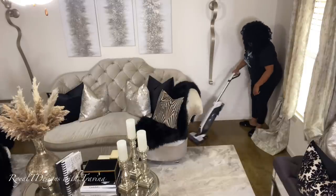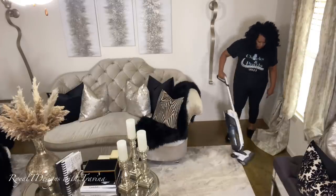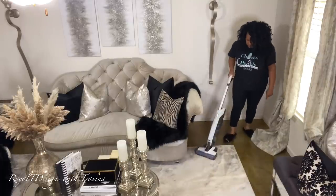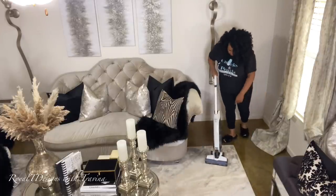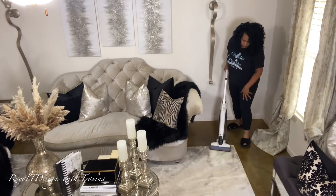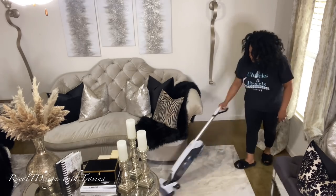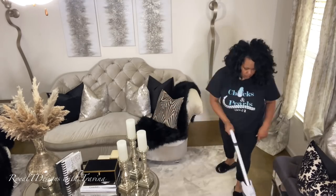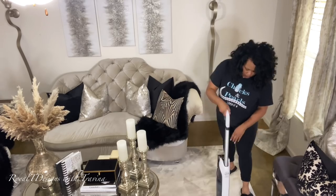I am cleaning this area and getting it prepared for the guest of honor. I'm using my Evolve cordless vac from Hoover — lightweight and easy, as you can see me gliding over the floor with total ease. But it's not about the Hoover; I just want to share what it is because I know someone will ask.